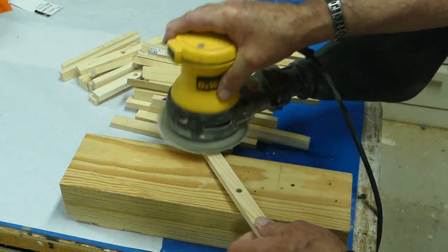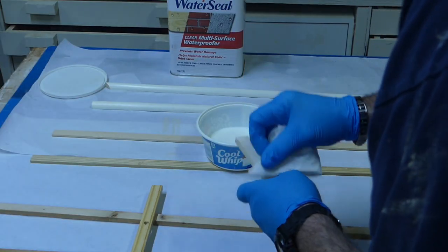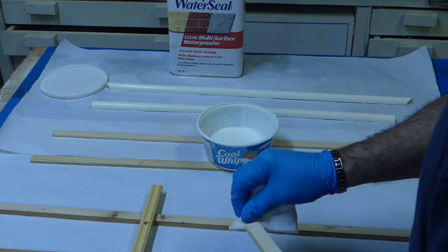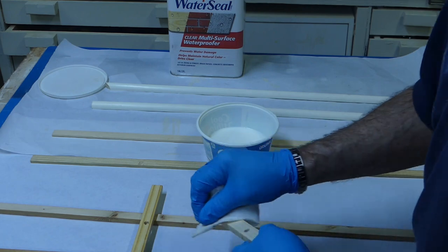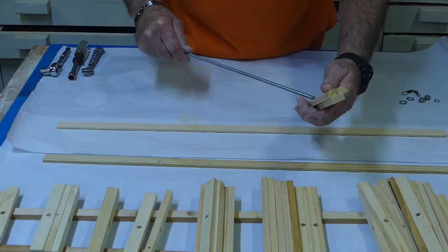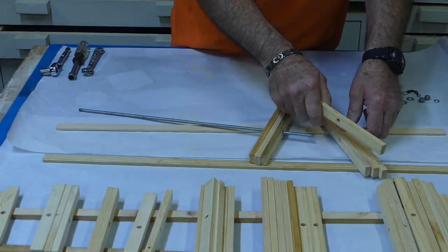Next, I'm going to sand them to remove the pencil marks and imperfections. Since they're going to be in the weather, I decided to seal each piece — these will need to dry overnight. I'm using Thompson's Weather Seal here, but any exterior fence sealer will do.